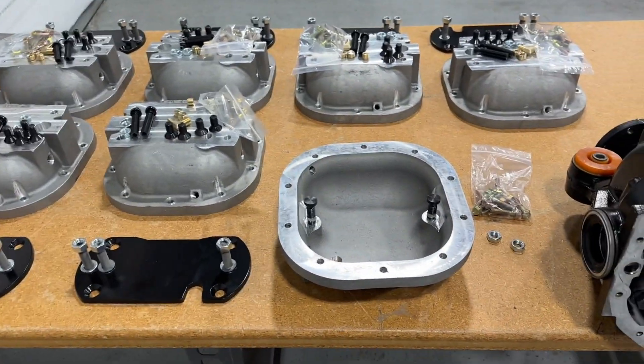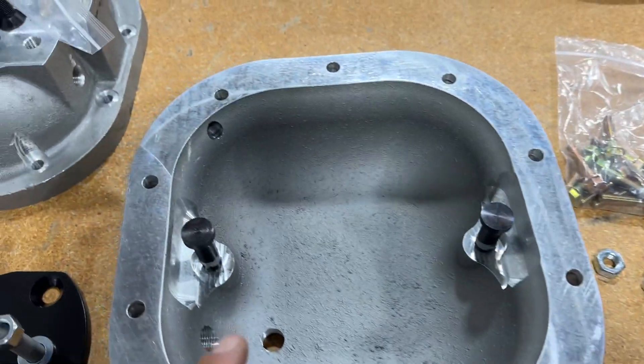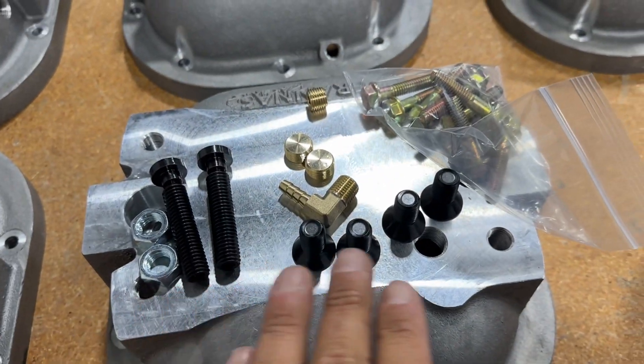I'm going to show you how quick and easy it is to install one of these 8.8 covers. The first step is to get all your hardware laid out and make sure you have everything.